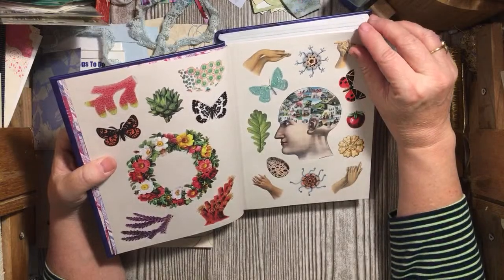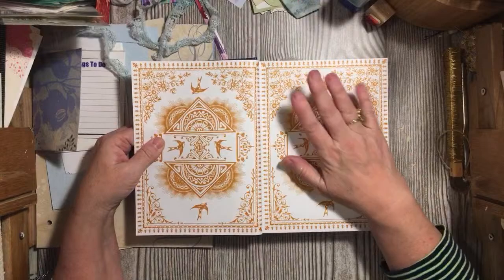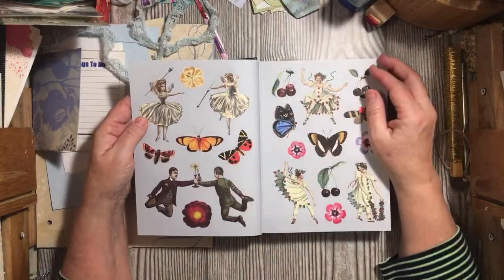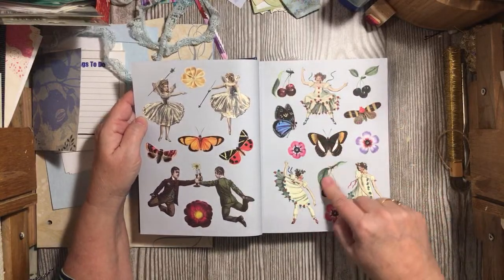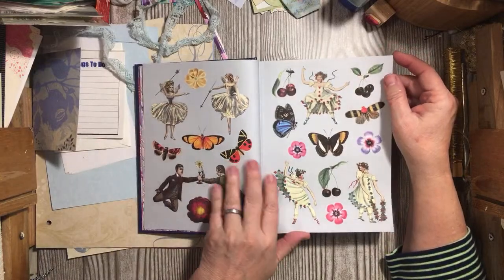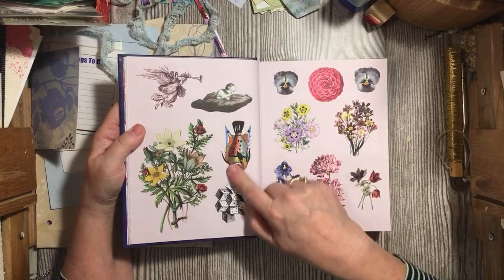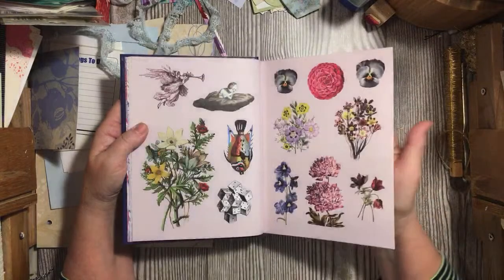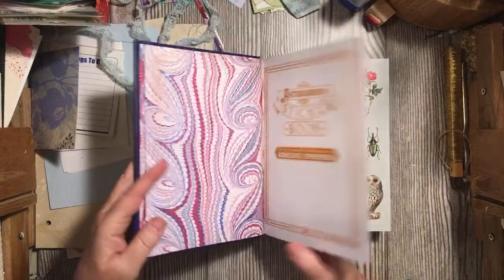In between your sticker pages you have pages like this, and I'm thinking this is an altered book waiting to happen once all the stickers have been used. Look at these fairies, then you have the clown ladies, some cherries, butterflies all over, a guy dancing with candlesticks, flowers — and again the pages in between. You've got dice and fish. Let me know what you think are the really cool ones. I love these pansies. And it would be a pretty envelope. Look at these botanicals. You could have a whole bunch of envelopes after you use your stickers. Look at the sunflowers.